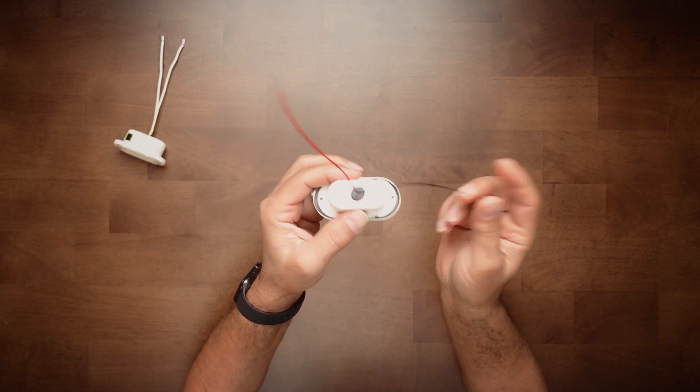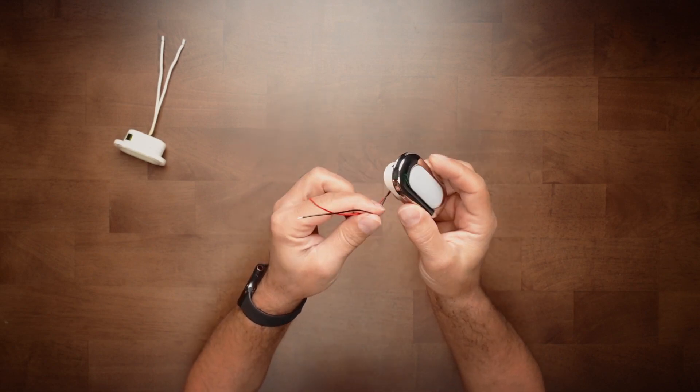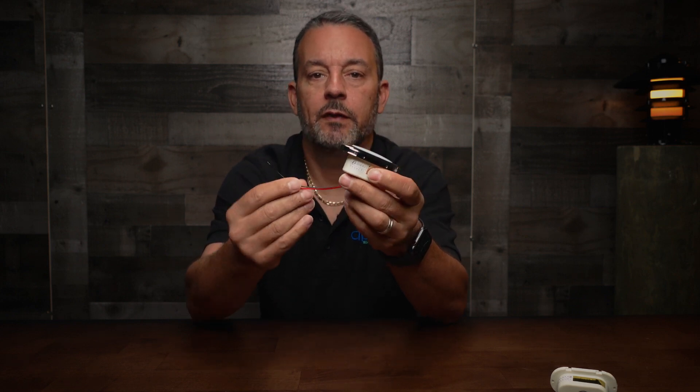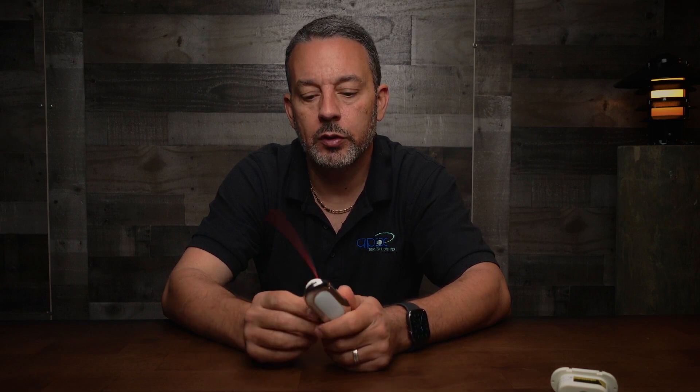Two wires: positive and negative. They're available in 12 volt and 24 volt, but they're not dual voltage, so you have to specify on the website which model you need. They only draw about half a watt each, so there's no problem on your electrical system.